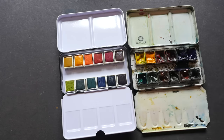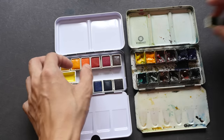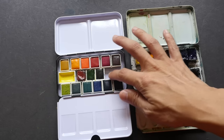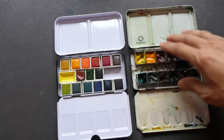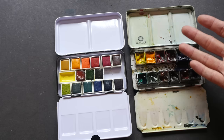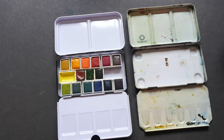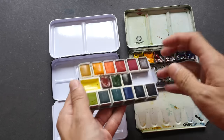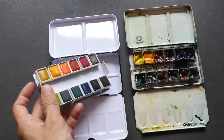In addition to brushes, you might want to put extra pans of watercolor in the middle row — you can fit six extra pans, or up to seven if you squeeze. You cannot do that with the other box. Also, the insert is removable, so you can easily clean your watercolor box. It's a very good box overall.